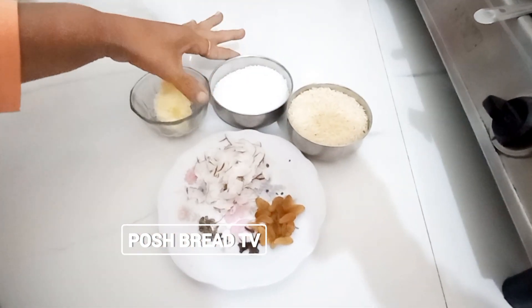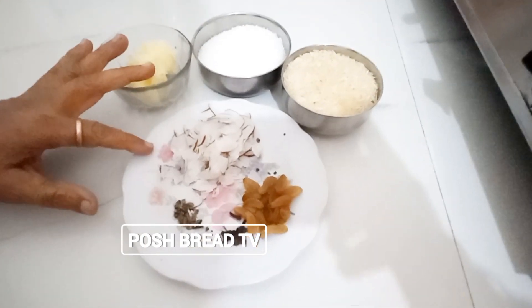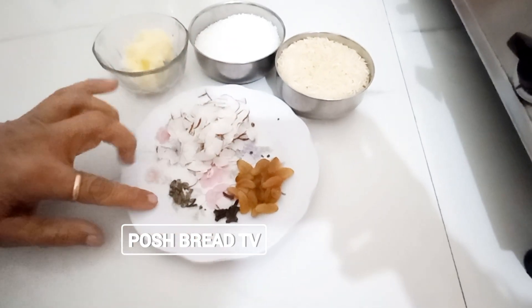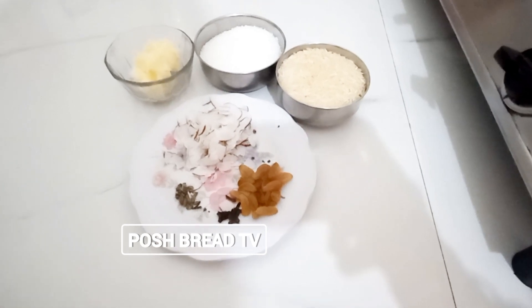We cook the chala and then we start to make the chala.